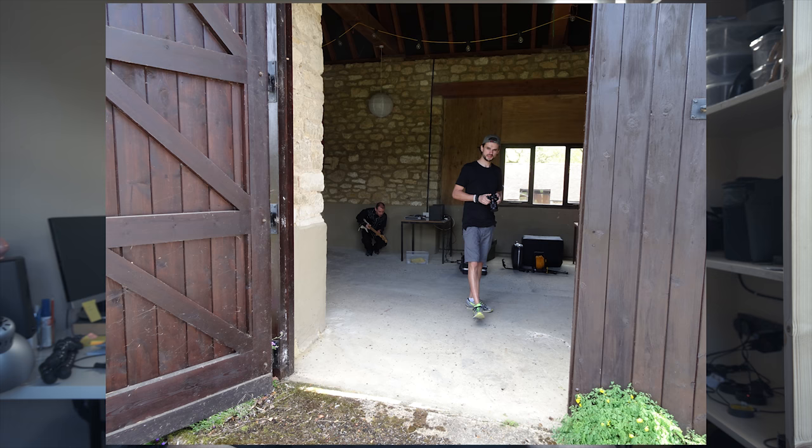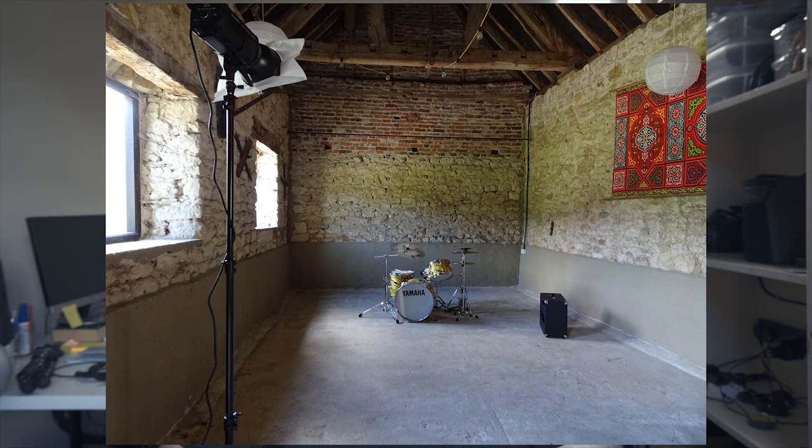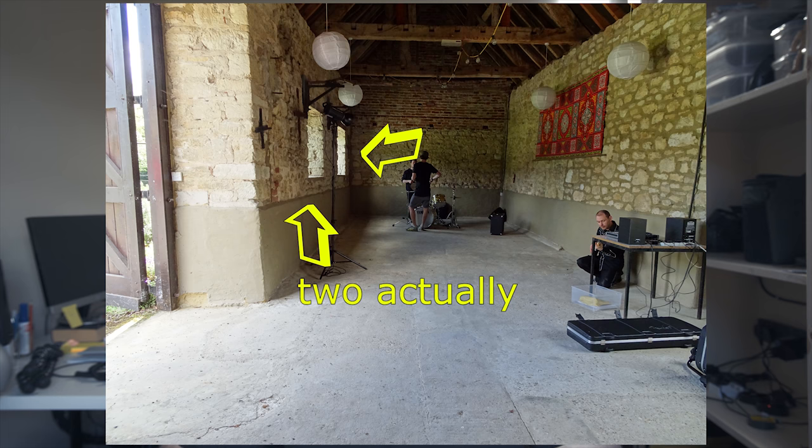The location is a barn in a small village but it's not really used as a barn anymore — it's often used by the nearby church for gatherings. You can get an idea of what it looks like from pictures my girlfriend took. Great place, but only one window, so not much sunlight.